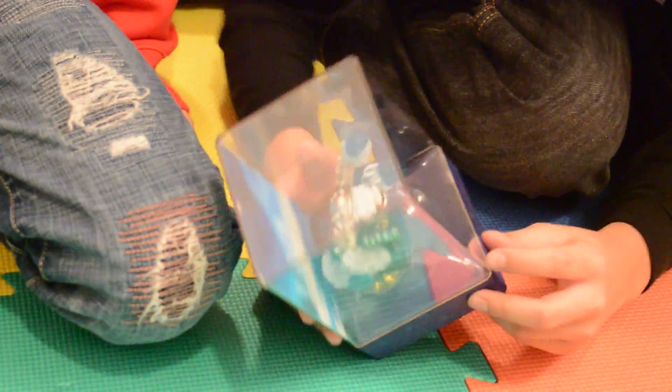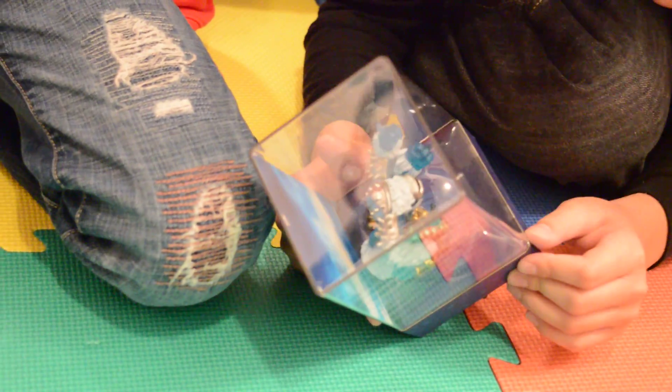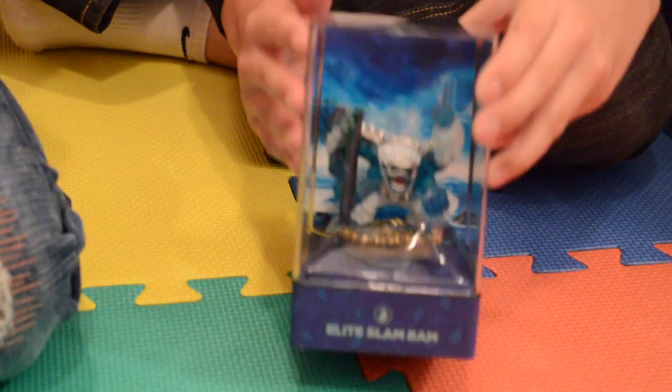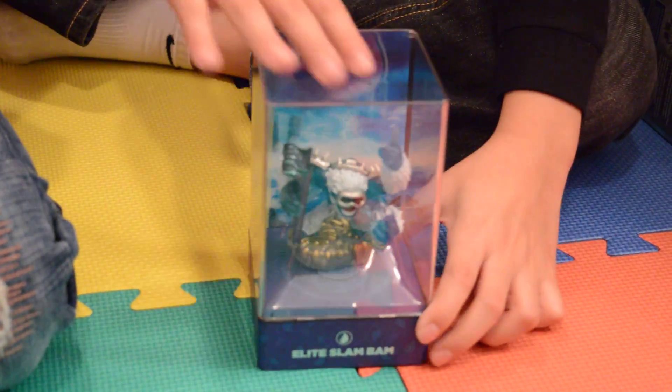So here's Elite Slam Band. You have to press the button — there's a button on the side. I'm going to pull this part off. Wait, it didn't slide. No, you're supposed to press the button. So we're not going to open this — we're not going to take it out of the box.